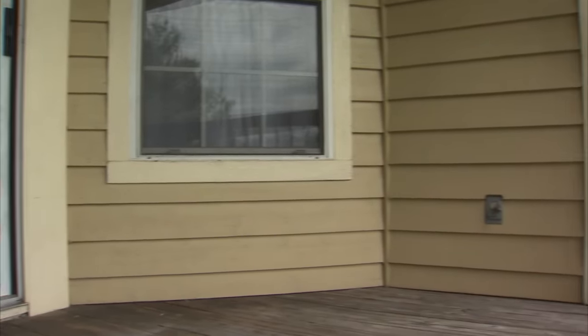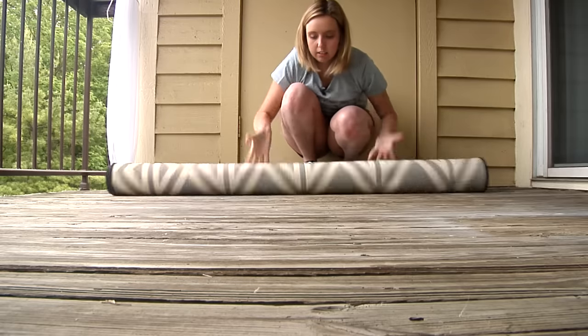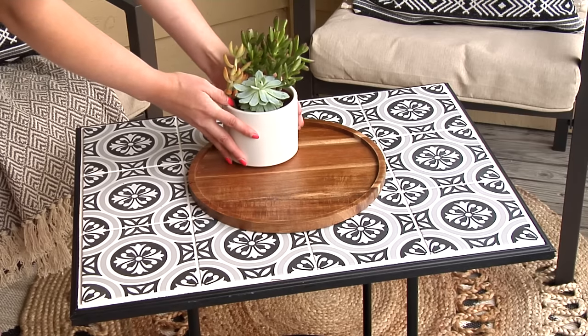After renewing the lease to my apartment one more year, I figured let's give my patio another makeover. So with some DIYs, acquiring plenty of plants, and bringing the entire space together, here's my patio makeover 3.0.